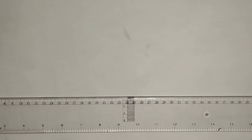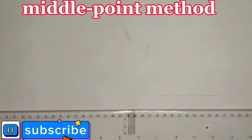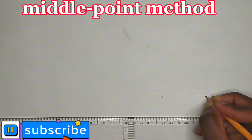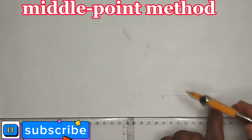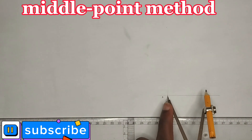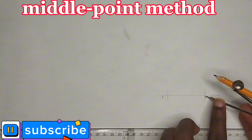In this video we are going to learn how to draw a polygon using the middle point method. First of all, we'll draw our straight line, labeling this point as A and this point as B. I'll pick 50 millimeters on my compass — we are going to be using the length of 50 millimeters — and I'll mark this point and this point.